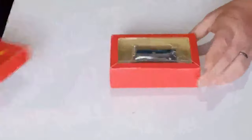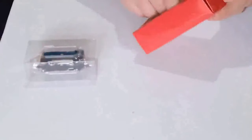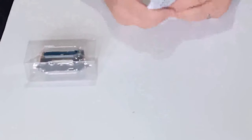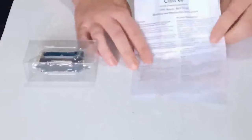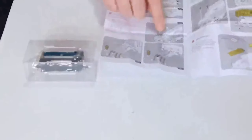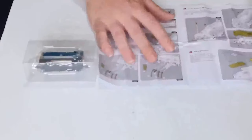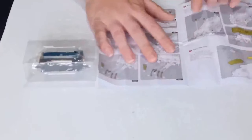Here we go — BR 08 Gronk. Pull her out and take a look. It comes with the standard instructions, tells you how to put all the pieces on — more on that in a minute — and how to put in your DCC chip and obviously how to take the shell off.